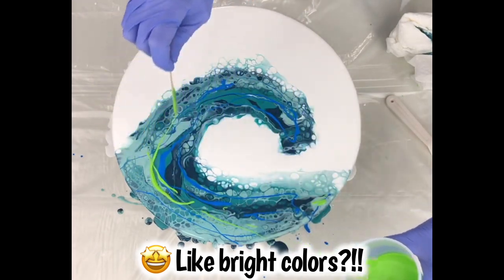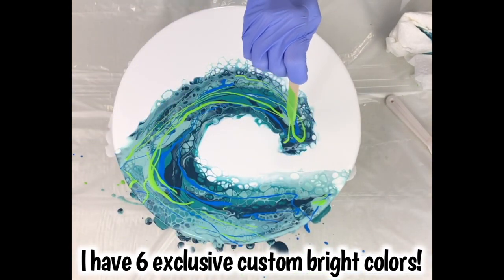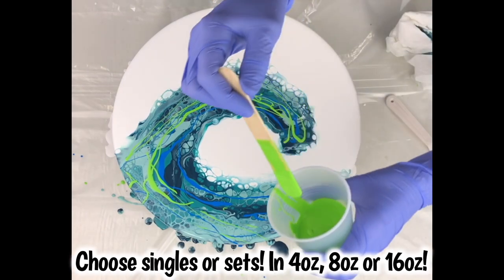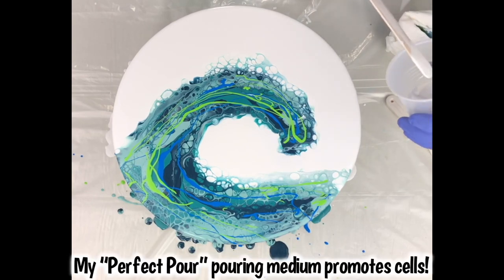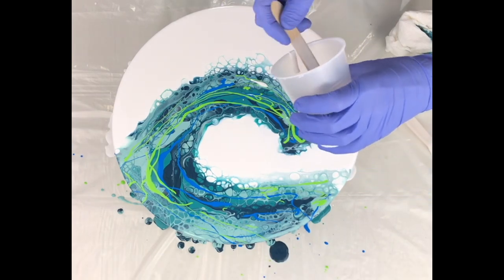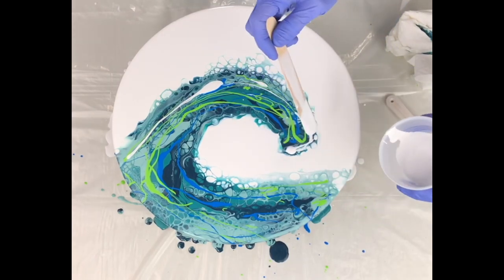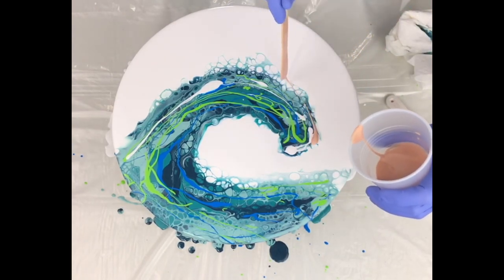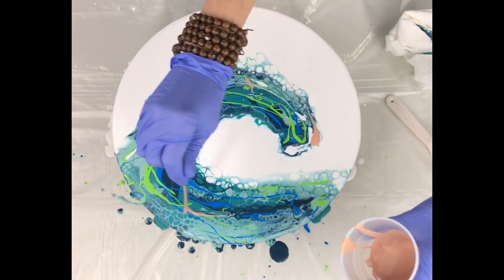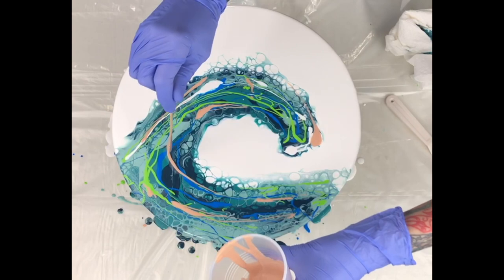I'm also using my northern lights green, which is a very bright green — I like these colors because they make it stand out. When I swipe, the colors won't be too prominent but they'll be mixed in with the cells. I haven't added anything to my paints; they're mixed with my special blend of pouring medium, which you can also find in my shop. I also add a little of my snowflake metallic — it's like a white but dries opaque with a shimmer. It's great for that white foam color of a crashing wave.